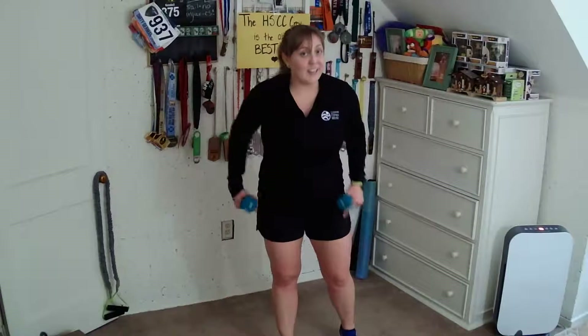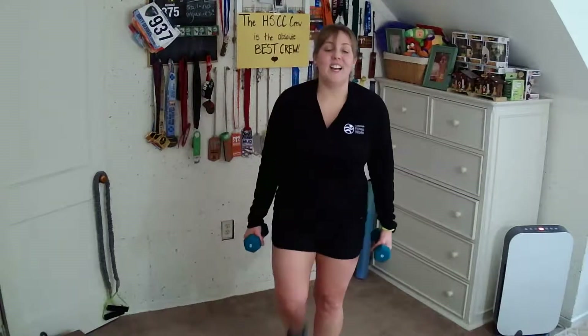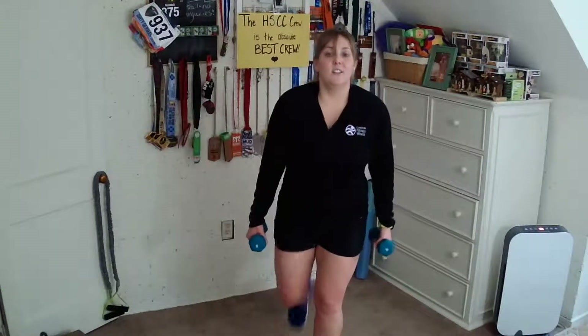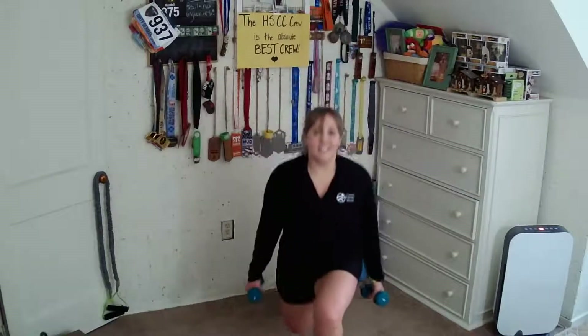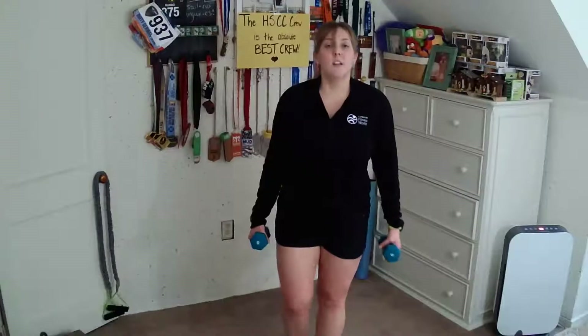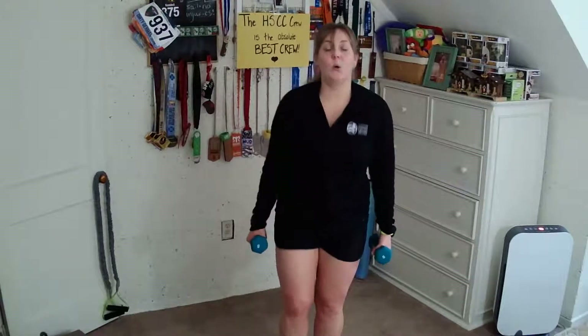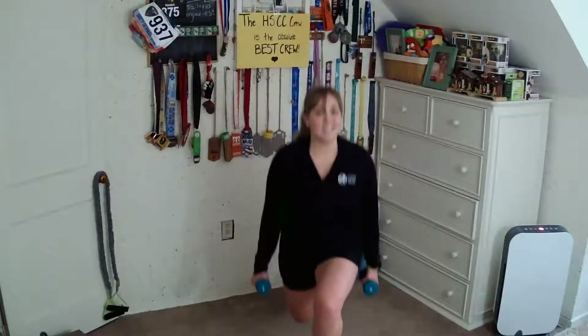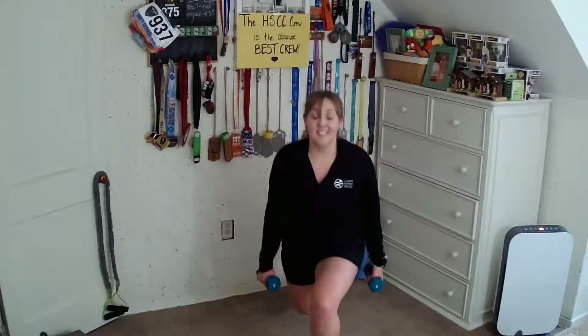We're going to take a little water break after this sequence. Step it back — left leg, feet together. You guys are awesome. Stay strong. Two pulses at the bottom — step it up. Four more, just like this. Three, two, one.